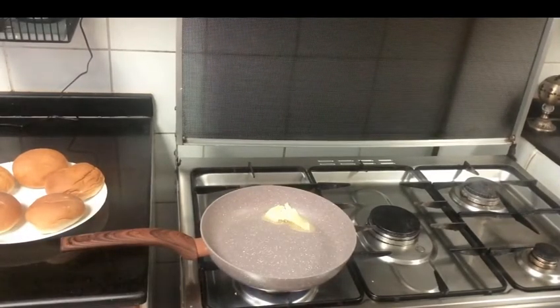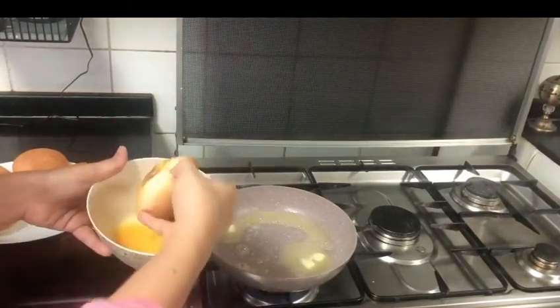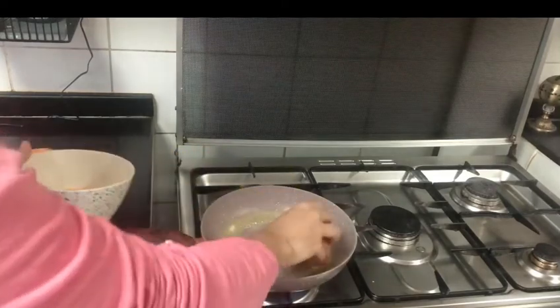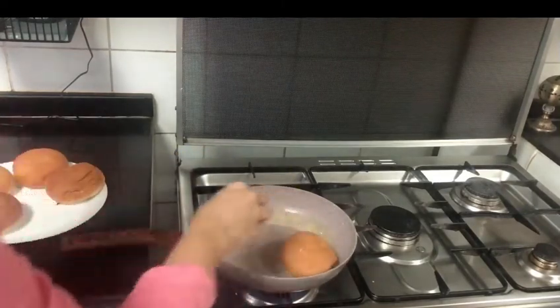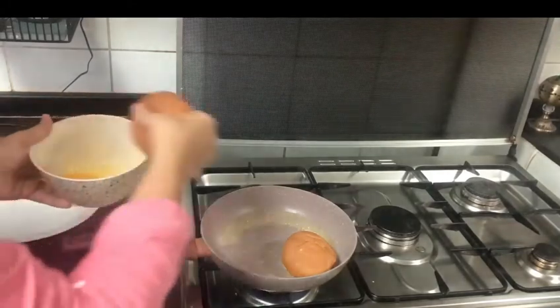I have added a little butter to the pan. I had to melt the butter, then add an egg along with the butter.